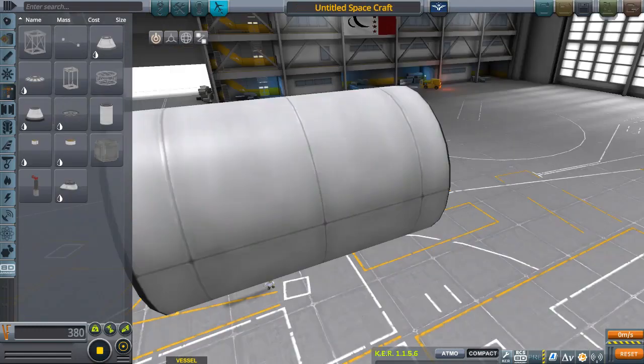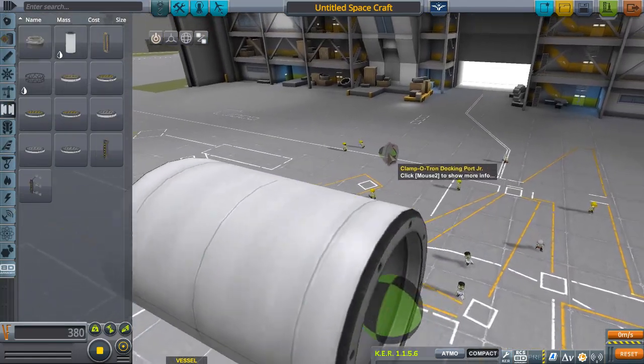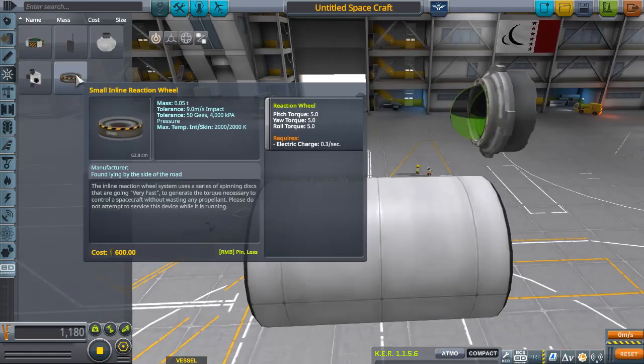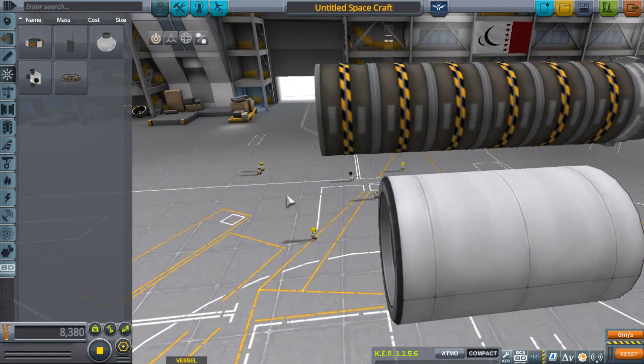First we're going to start with our structural fuselage, and I'm going to speed this up so you don't have to listen to me ramble. Next you want a Clampotron Docking Junior. After that, you want a small inline reaction wheel — I held down Alt for that; Alt-click copies the part.